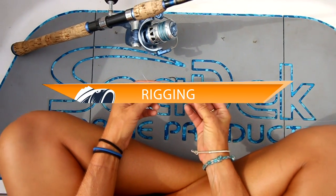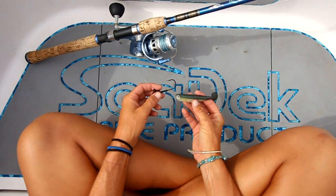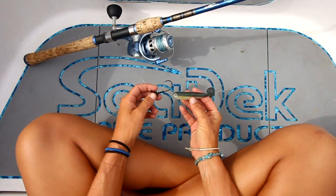Now for the rigging. There are three ways to rig the Bushido Shad — you can rig it either with a Texas rig, a jig head or a drop shot.